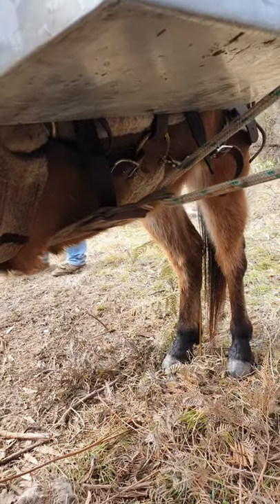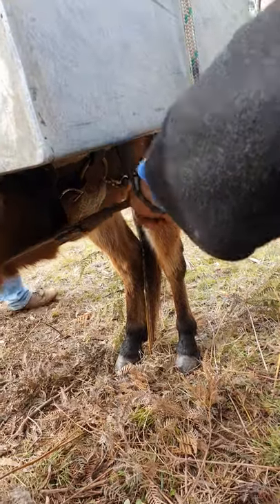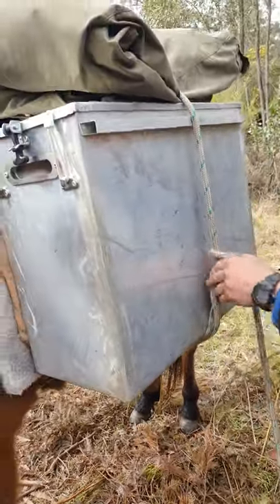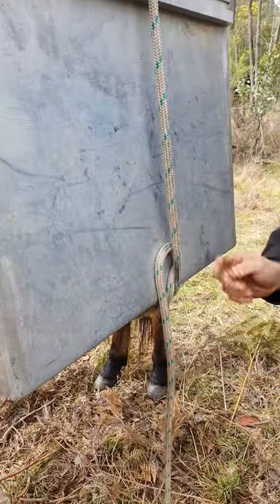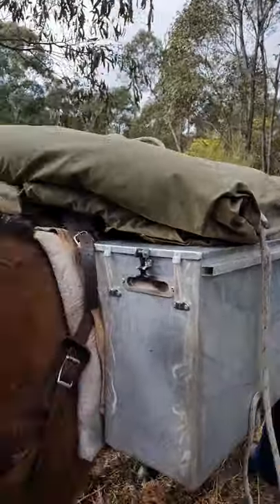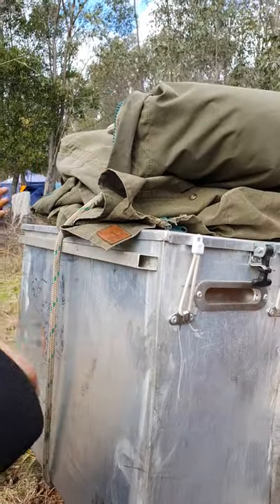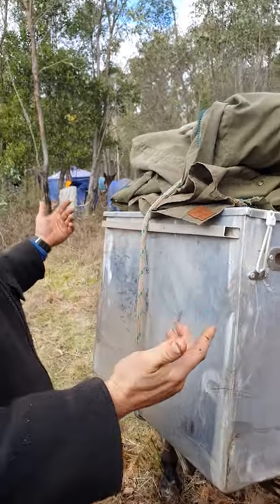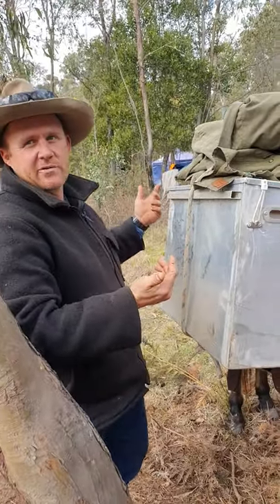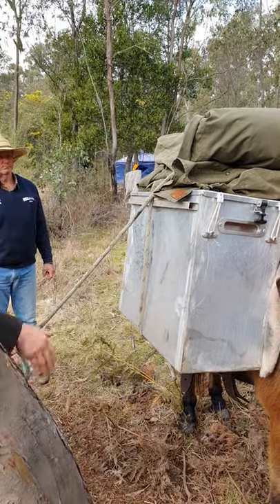We hook the rope through and pull it so it's pretty much centered on his belly, a little further out the other side because we're going to put a bit of tension on it which will pull it through. Then we take a half hitch in the ring just to secure it — that just holds it steady. Normally what I do before putting the lash cinch on is cover everything with a tarp, particularly in winter you don't want your stuff getting wet, and especially if you've got your bed up top you want it dry when you get into camp.